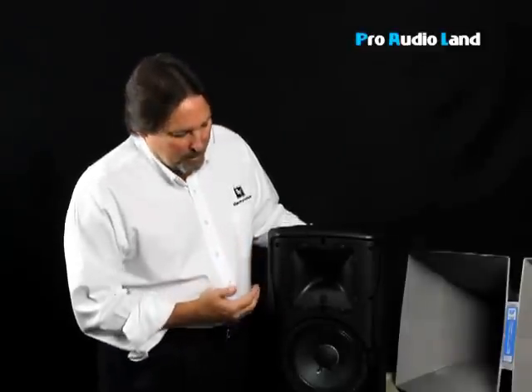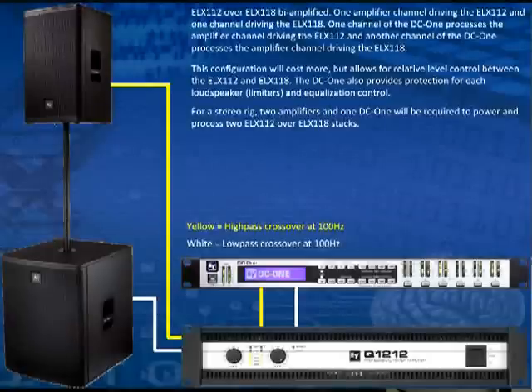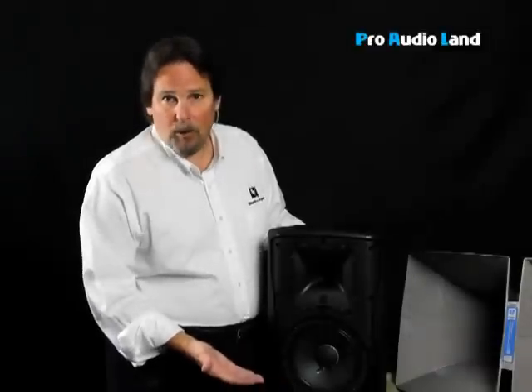If you bi-amplify a loudspeaker, you're basically using an electronic device rather than a device built into the speaker to cross over those frequencies. The crossover allows only high frequencies to go into the horn and only low frequencies to go into the woofer. That's what a crossover does.